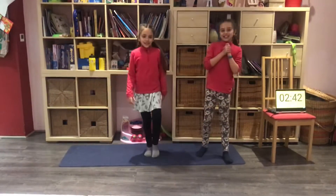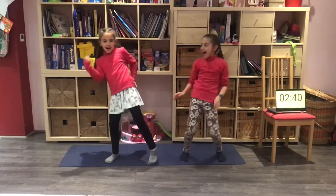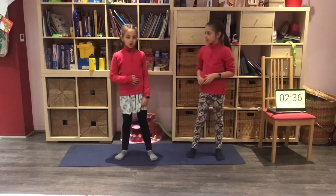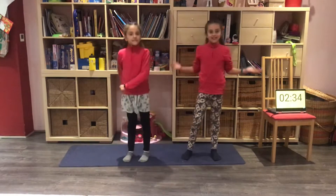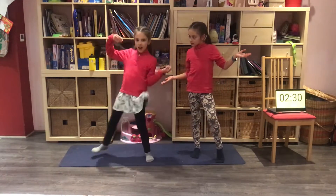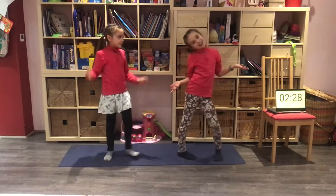Hello and welcome back to Whirl Exercise! I'm Isabella and I'm Rebecca and we're your instructors for these Whirl Workouts. Today we're going to be doing a Tiny Tuesday Workout!